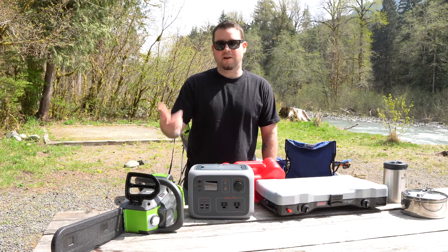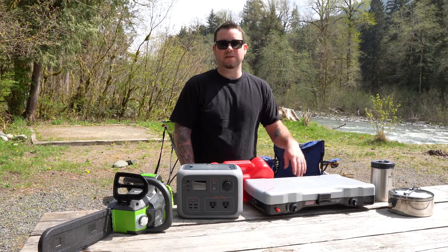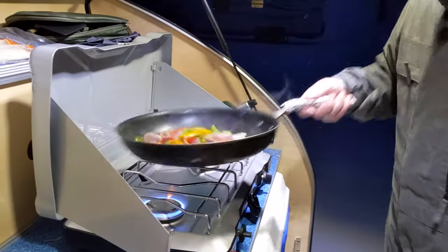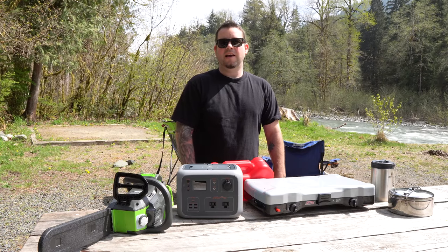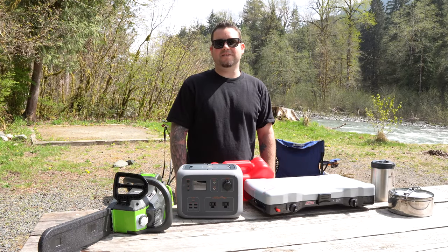For cooking this year we decided to go with the Coleman Triton stove — a little more space and just as compact. It's wider but flatter, fits in our front box really well, and still uses the same gas tanks. We've almost run out of gas a couple of times though.